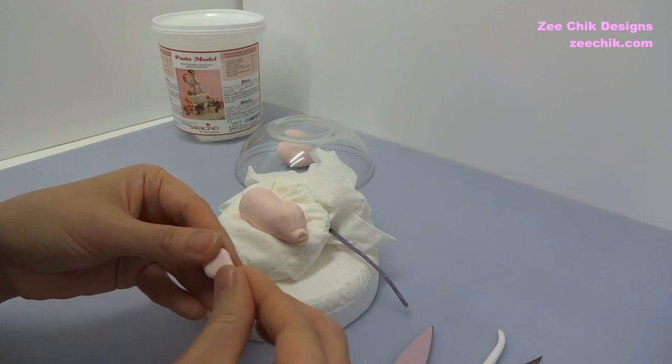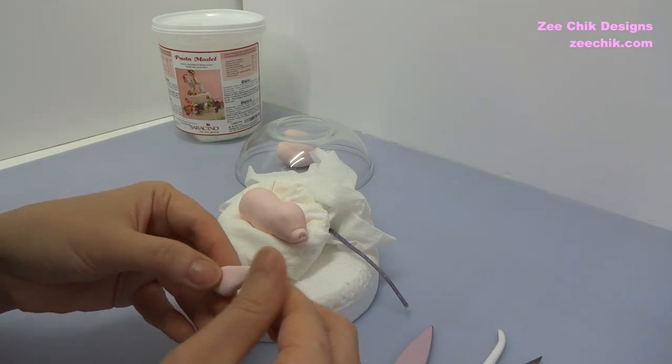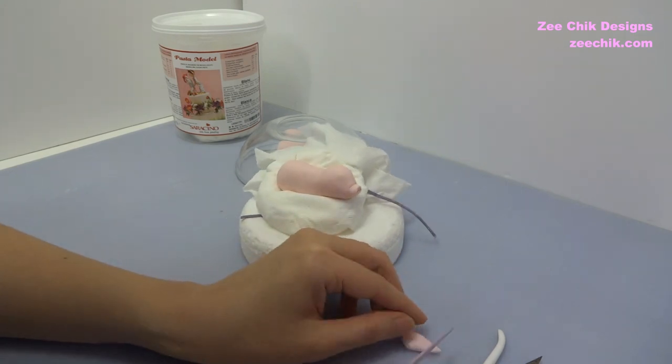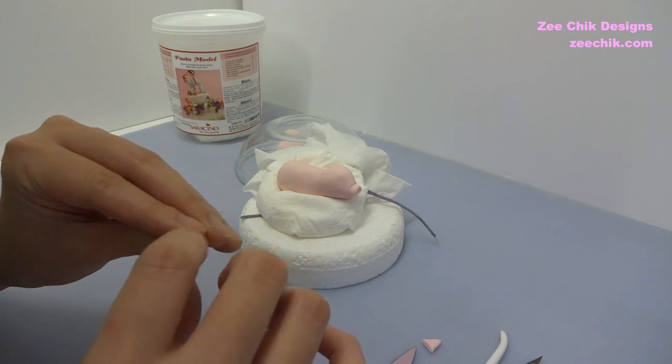Use some paste, roll out a ball and then shape it into a triangle, cut it into shape and stick it on with water — those are the ears for the little pig.